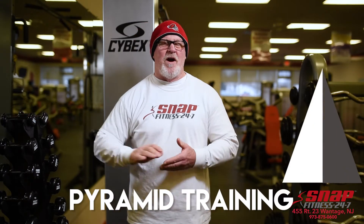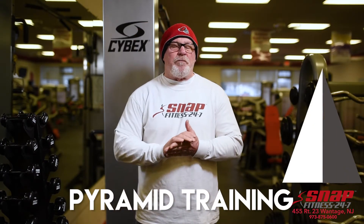Hey everybody, Ken at Snap Fitness in Wantage again, here to tell you about pyramid training.